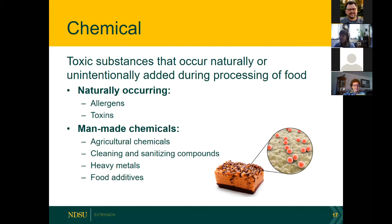Man-made chemicals are why we want to handle pesticides very carefully when gardening — these agricultural chemicals can be a chemical hazard if not applied properly. We also have a whole educational program about pesticide safety within extension. Cleaning and sanitizing products are great, especially now during a pandemic, but apply them safely according to directions on the package — we don't want to go overboard with disinfecting, because otherwise they could be a chemical hazard in our food. Heavy metals and some food additives in high amounts can also cause problems.